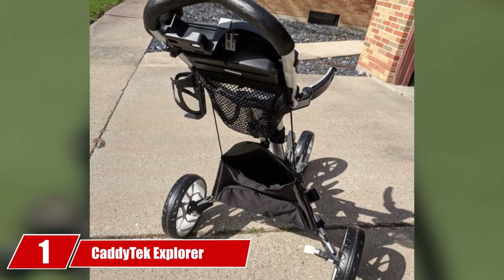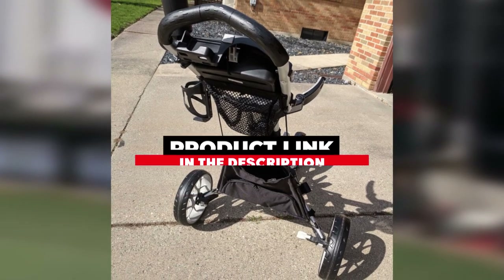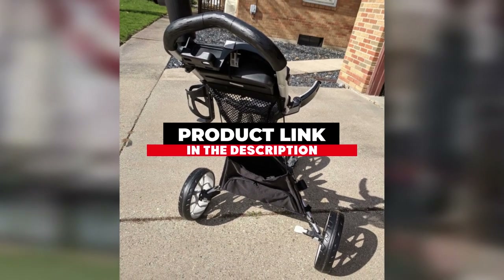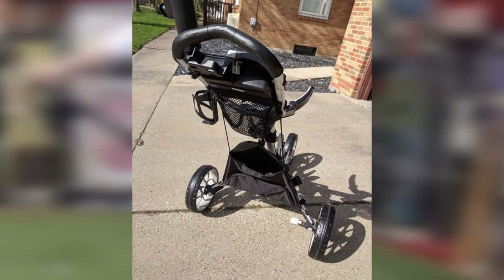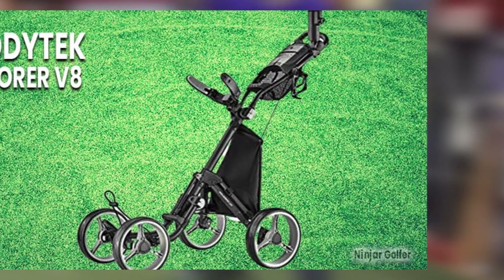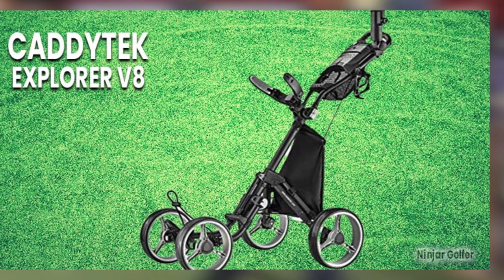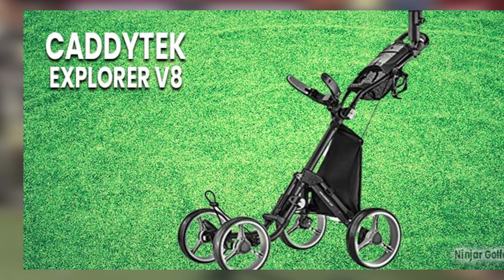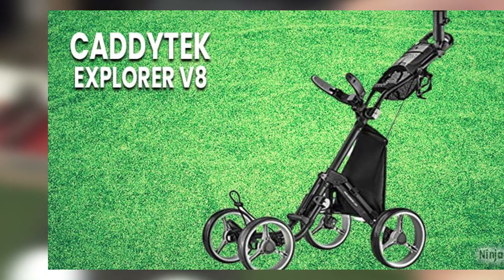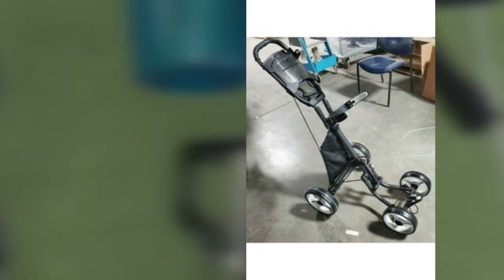Finally, the number one position is dominated by the Caditech Explorer V8. The Caditech V8 4-wheel provides all the dependability and reliability you'd expect from Caditech in a four-wheel addition. With quick folding, an adjustable handle, and secure handling, this push cart deserves high praise for its construction and design. One of the perks of the V8 is that it folds to a size of fewer than 24 inches in length and a width just a touch over 16 inches. Two latches are all that stand between you and breaking down the cart when your round is over.